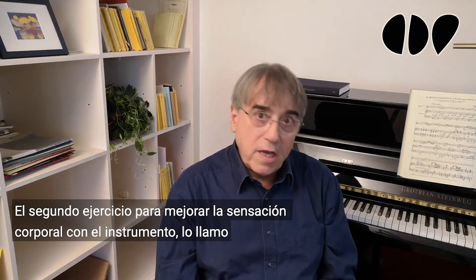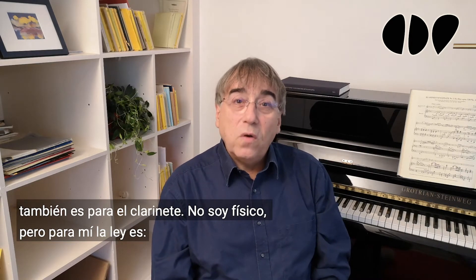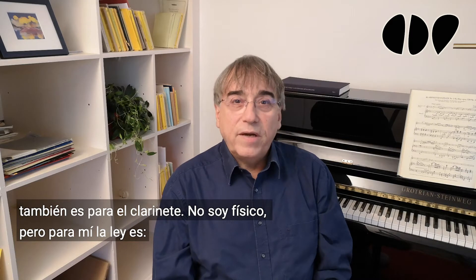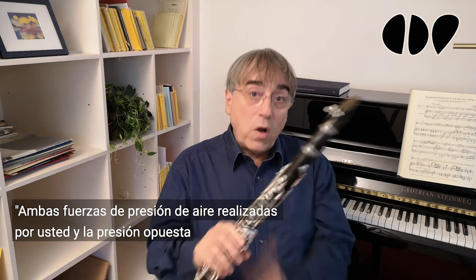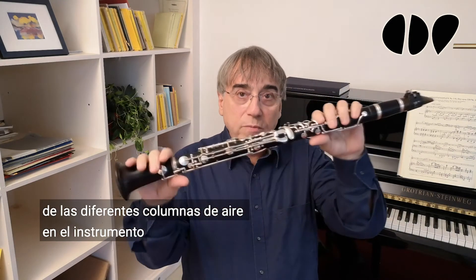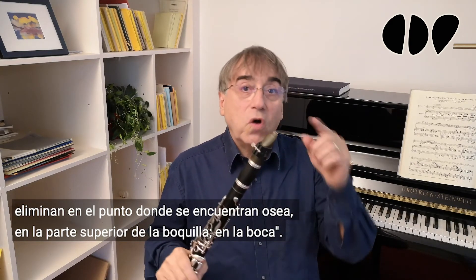Second exercise to improve your body feeling with the instrument — I call it the Newton exercise. For me, the idea is really helpful that Newton's third law also applies to the clarinet. The law says both forces — the air pressure produced by you and the opposite pressure of the different air columns in the instrument — cancel out at the point where they meet, which is the top of the mouthpiece in your mouth. In other words, support eliminates the resistance of the instrument.